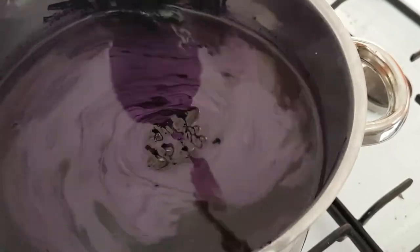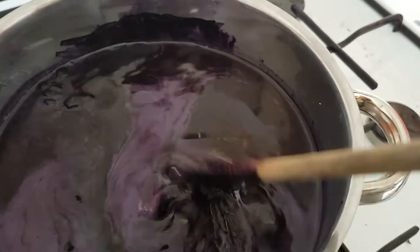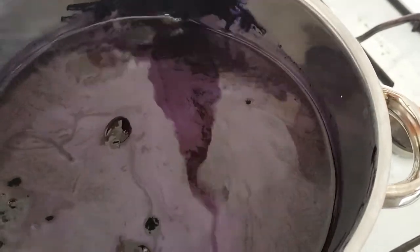Crisis averted, but it does point out how fragile these dissolvable packets are. So make sure that you don't puncture them by putting something on top of them, or even if you dropped it, it might burst. So just be very careful unless you want powder everywhere.